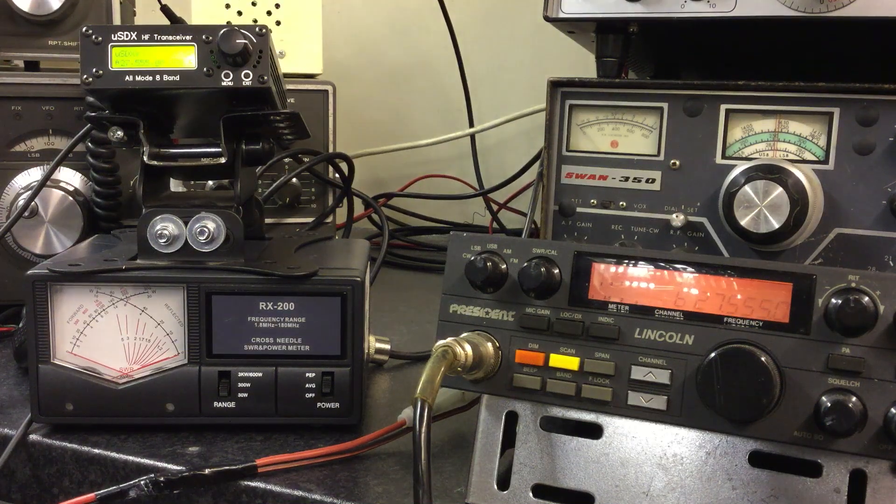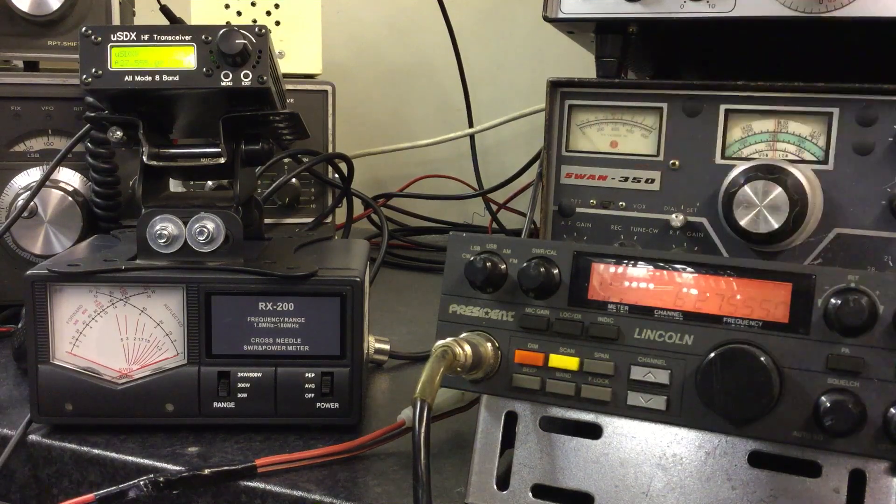Micro SDX / Micro SDR - I've been asked this question so many times: will it transmit on 11 meters, will it do CB, will it do like three bands, 27.555 etc.? So I thought I'd have a quick go and we can see for ourselves once and for all. I've got here a President Lincoln Mark One currently set to 27.555, and I've got the Micro SDX also set to 27.555.